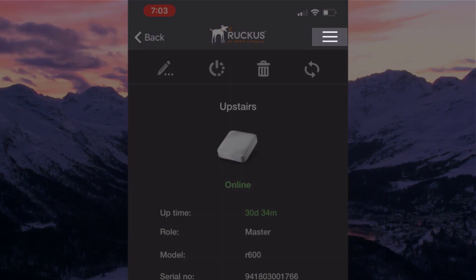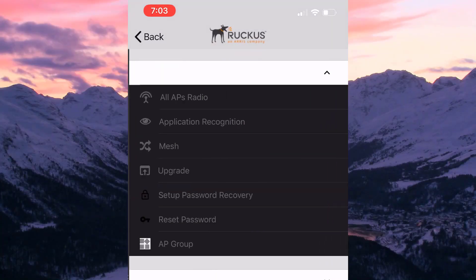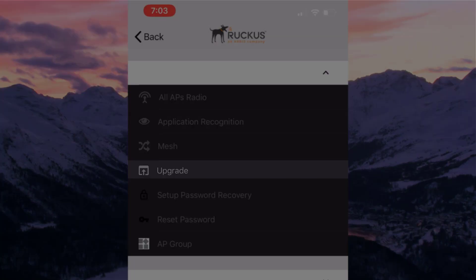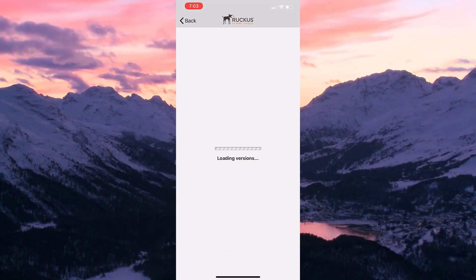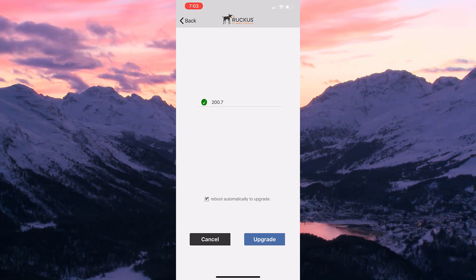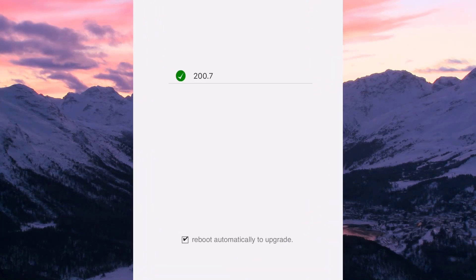Now we select the three bars on the top right. Inside is an option for upgrade — let's tap that. It automatically loads the software upgrade available from the Ruckus Support portal. It will only pull software from Ruckus Support, which is a trusted source.